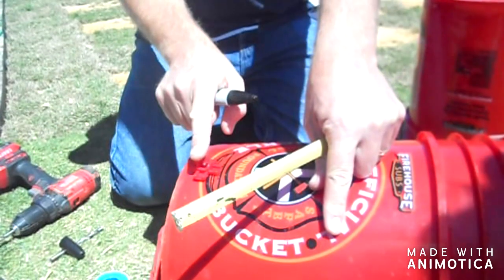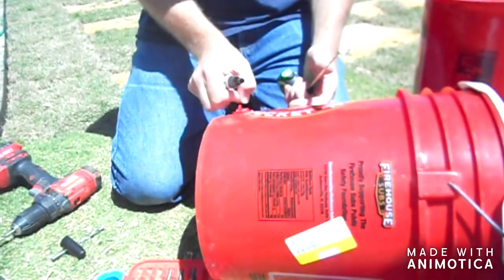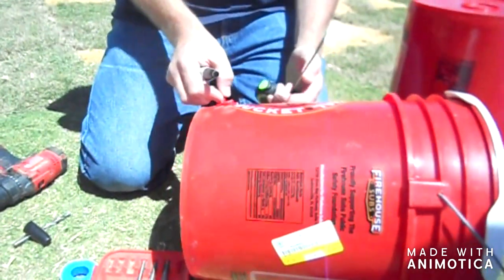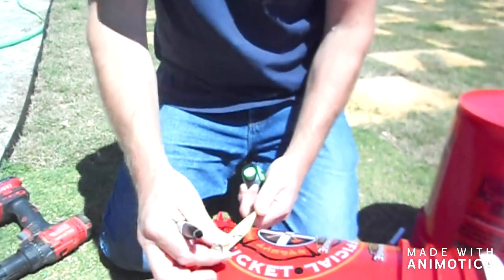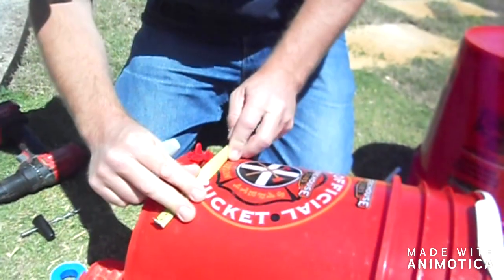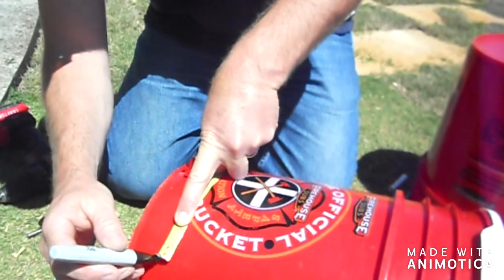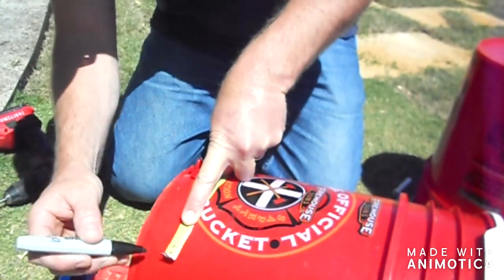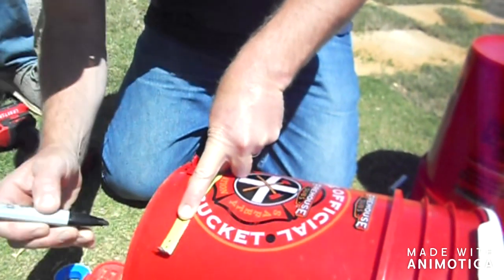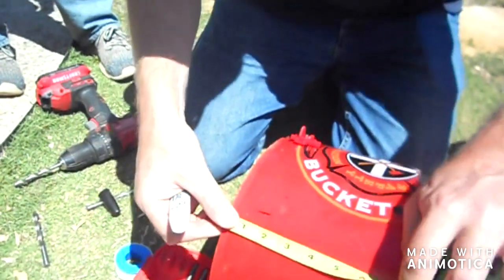Does this matter where this is? It should be at the bottom. What's the purpose of that? I think that catches if there's any extra that the chicken doesn't get. Can you hold that? What is the plus for? X marks the spot. I don't know — that was an inch and a quarter. Let's try to keep them.